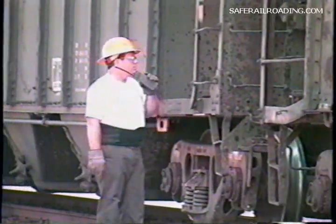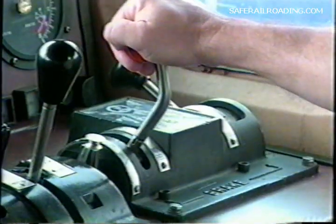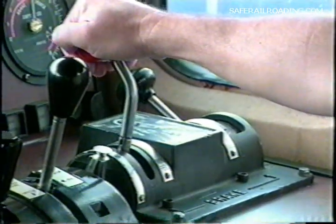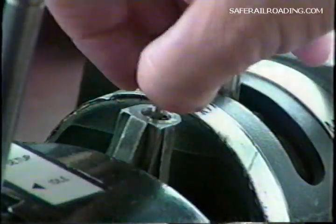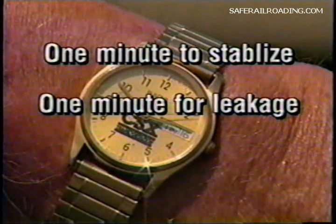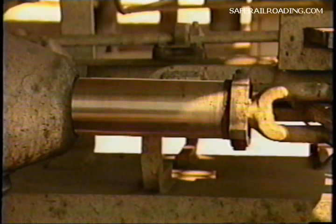The next step will be to give the engine man the signal to apply the brakes. He'll make a 20 pound brake pipe service reduction. After brake pipe exhaust ceases, he'll change the brake valve cutout valve to the out position and wait one minute for the air pressure to stabilize. He will time brake pipe pressure leakage for one minute. Brake pipe leakage must not exceed five pounds in one minute. If brake pipe leakage is within acceptable limits, the procedure is then the same as with using the yard plant.